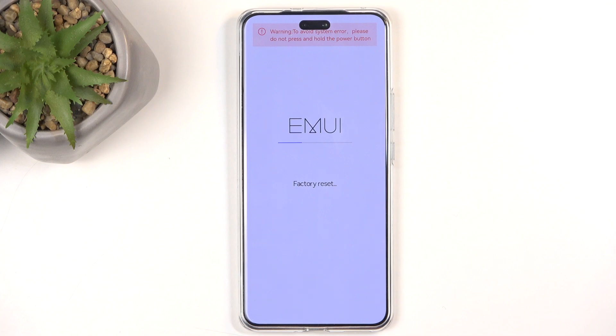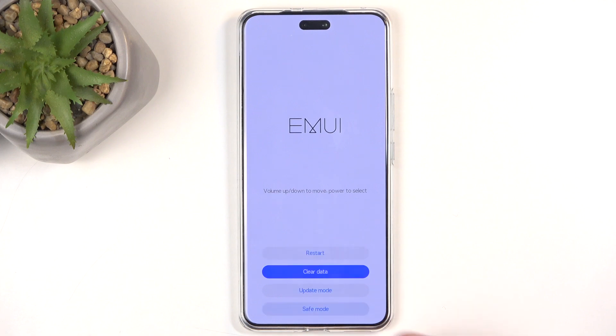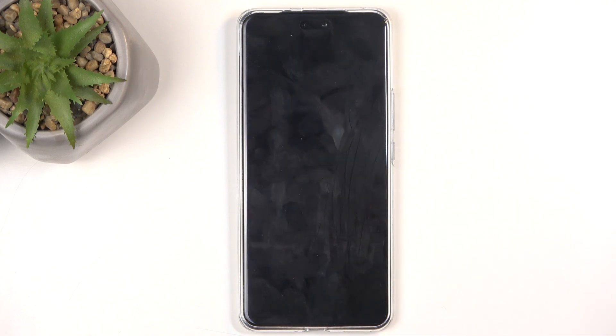Select 'Factory Reset' and this will begin resetting the device. This is a very quick process, at least in recovery mode. Once it's finished, select 'Back' and then 'Restart', which will reboot the device.